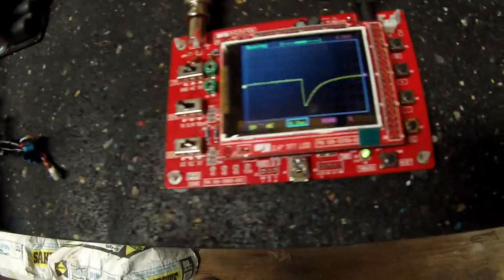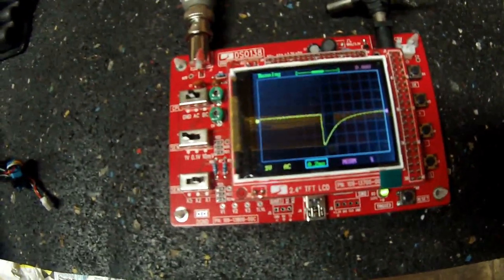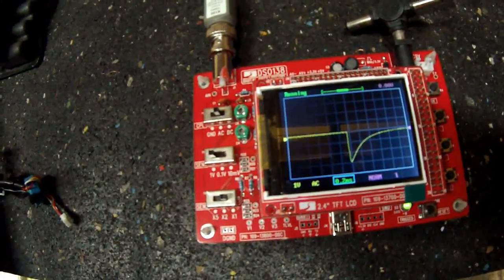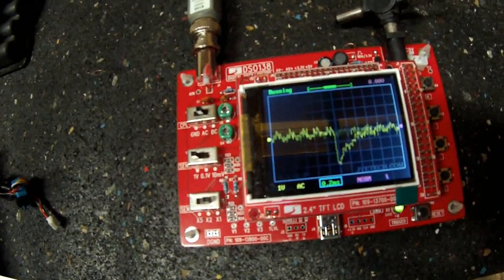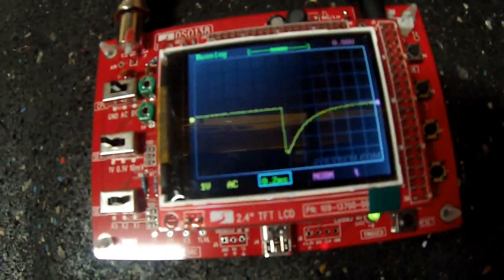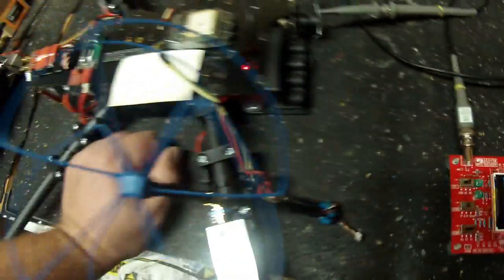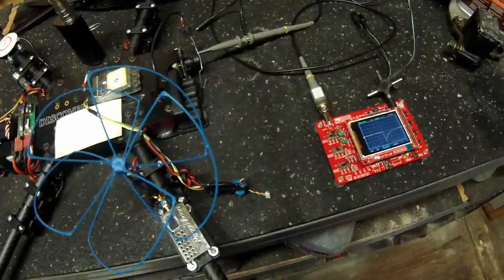I've got the test setup here. Let me arm the motors and see what happens. It's pretty noisy, and as you can see, the more throttle you give it the worse it gets. So let's try some filtering options and see if we can cure this problem - and hopefully this may help someone else out there.